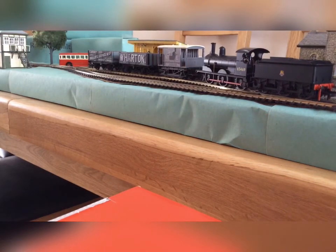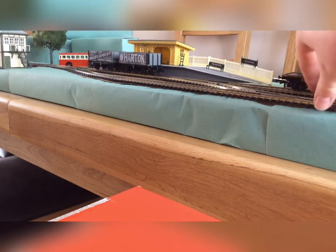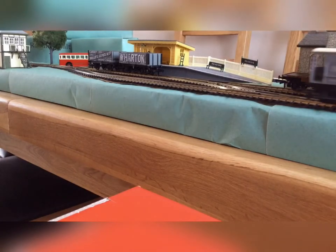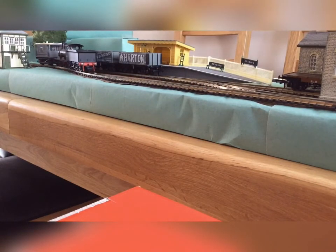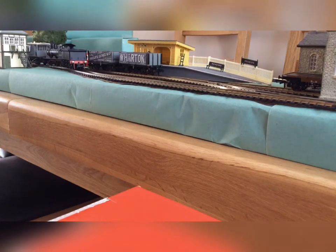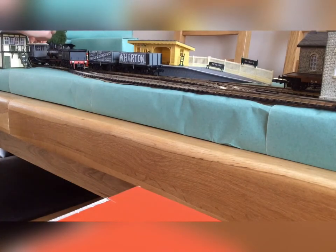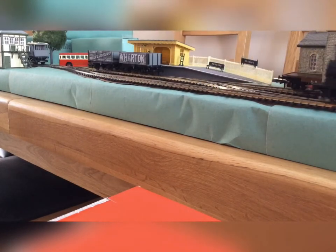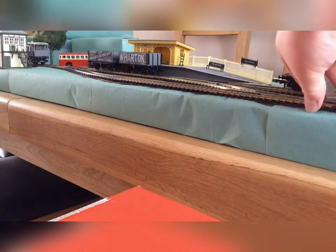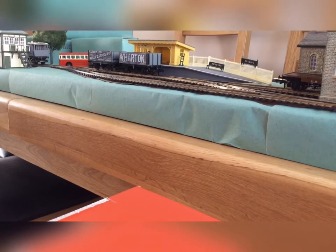Back up to the freight wagons. So as I was saying, we can run it round to the other side so the guards van is at the other end of the train. Then I'll run it round to the other side where I can shunt the freight wagons.